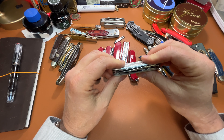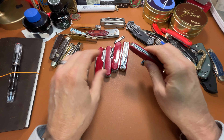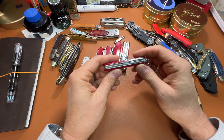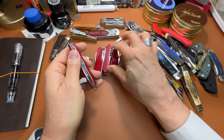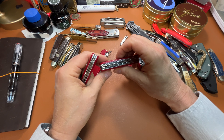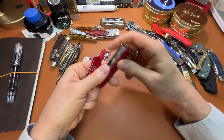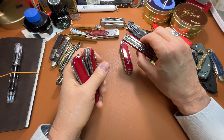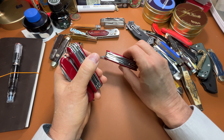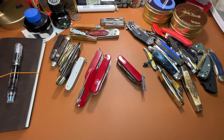This is a Pioneer — Pioneer X. This is a Tinker, just a plain Tinker. This is a Climber. This is the Super Tinker. This is the Explorer. And this is the Tinker Deluxe. In my pocket I have...